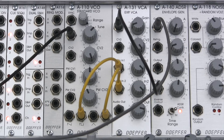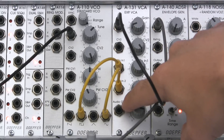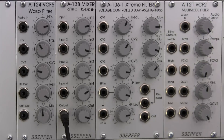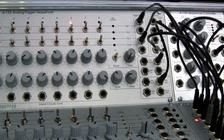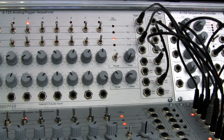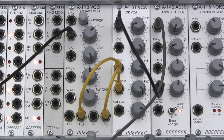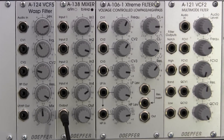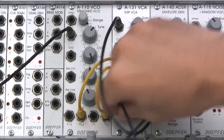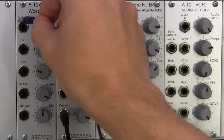The audio out from the A131 VCA is going up into our A124 filter. That's the basic explanation of the patch at the bottom. If any of this is confusing, I recommend going back to watch the Doepfer A155 analog trigger sequencer segment, which goes into great detail about the A155 and A110. But for this segment, we're focusing on the Wasp filter.